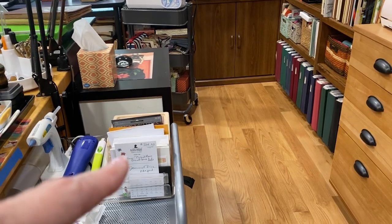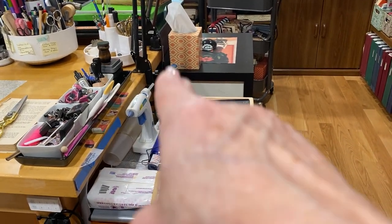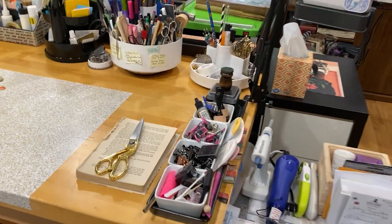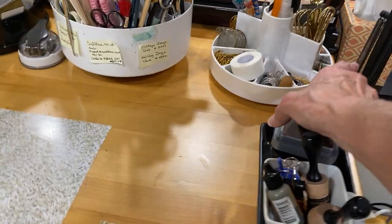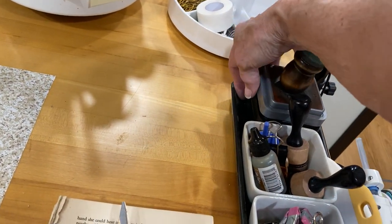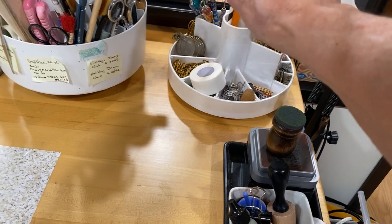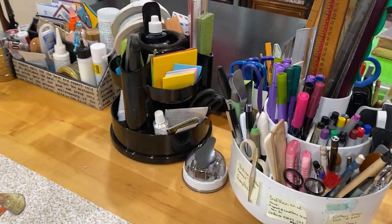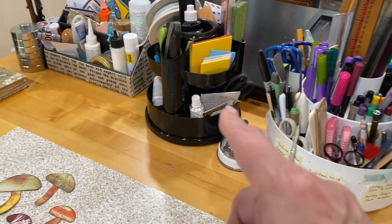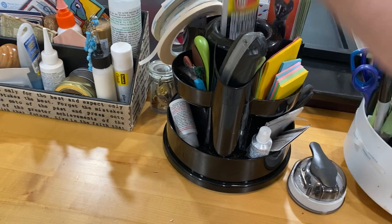Up here I have notepads to make notes and draw things on. This one has a hot glue gun and my hot blow gun, some rotary cutters, and my baby wipes. Here are things I get to all the time: clips, anchor thingies, and then four Tim Holtz Distress Ink stamp pads I use the most. Paper clips and various things in there. This is pins, scissors, knives, rulers, a hammer — any tool I might need.